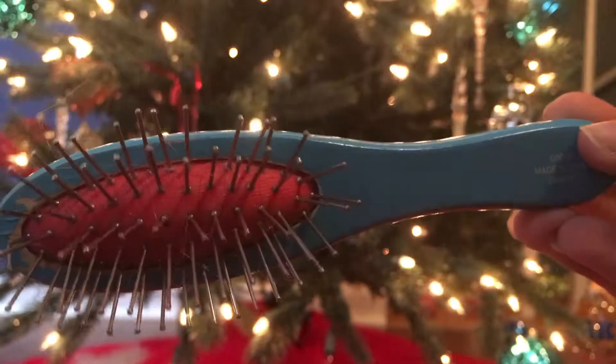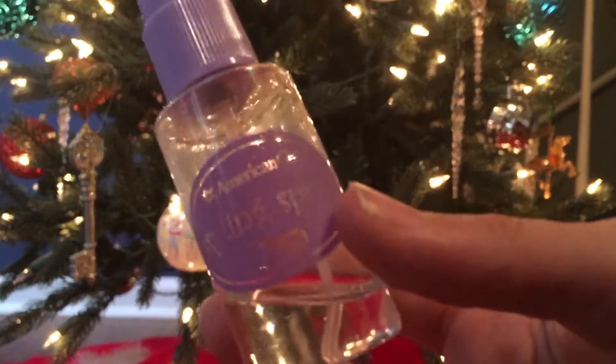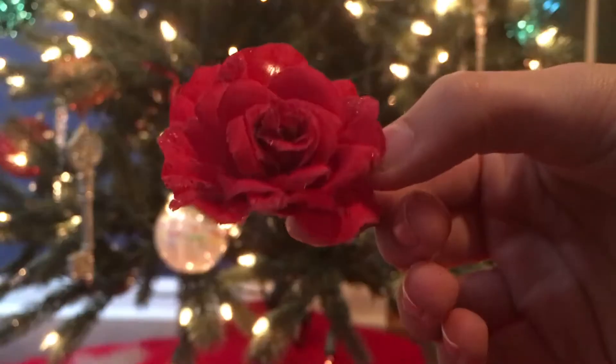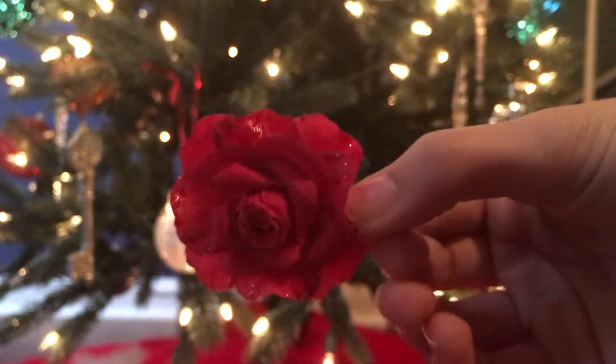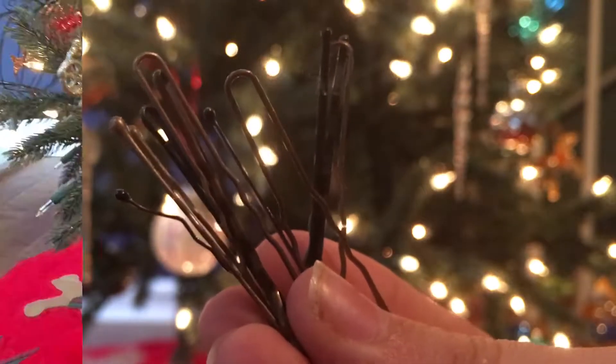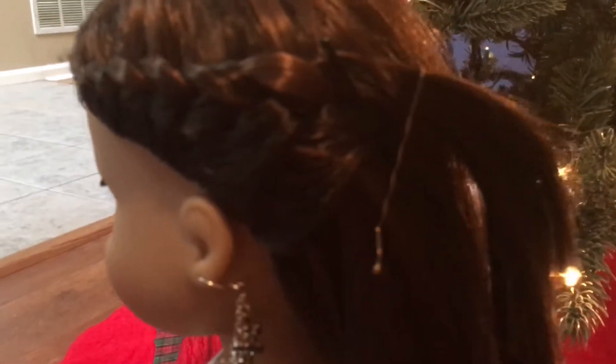So the things that you'll need is your doll hairbrush, a spray bottle full of water, you can also have some hair clips — it is optional — hair ties, and bobby pins.